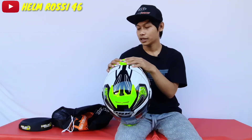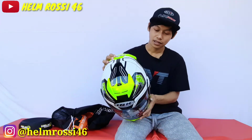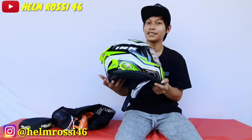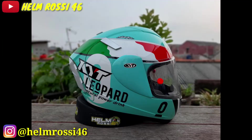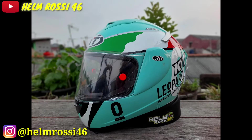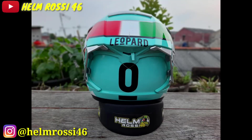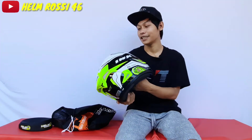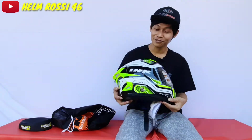Berat dari Helm INK Celmec ini kurang lebih 1,5-an. Kebetulan ini juga helm harian gue. Tadi foto Helm INK Celmec gue yang gue pakai harian sudah gue repaint jadi helm KIT Leopard. Kalau kata teman-teman gue itu namanya helm murtad — terserah mau bilang apa, gue mau yang beda aja dari yang lain dan nggak ada yang ngembarin.